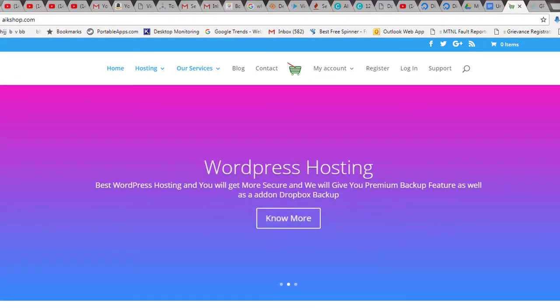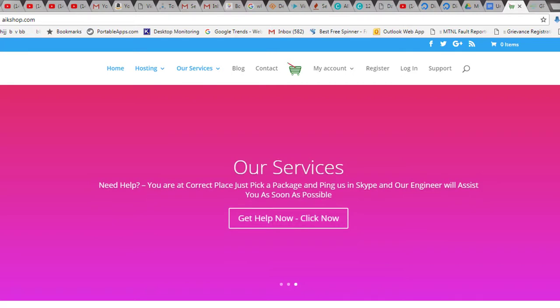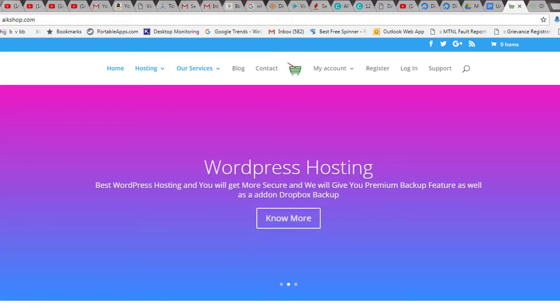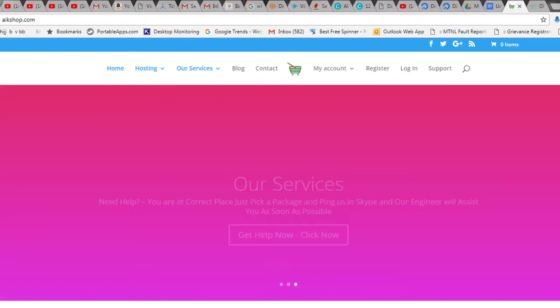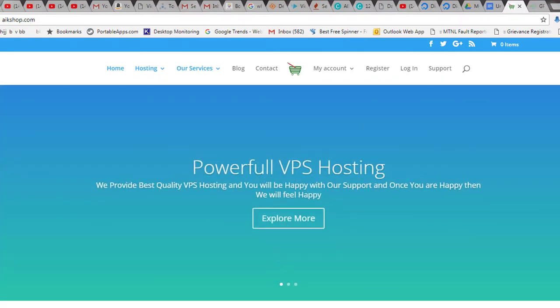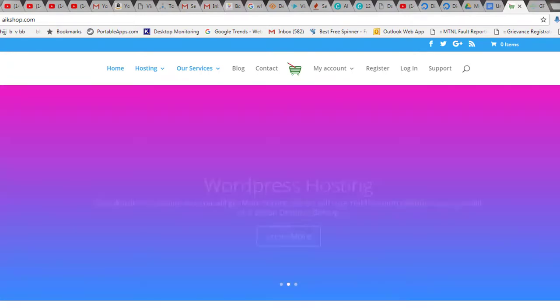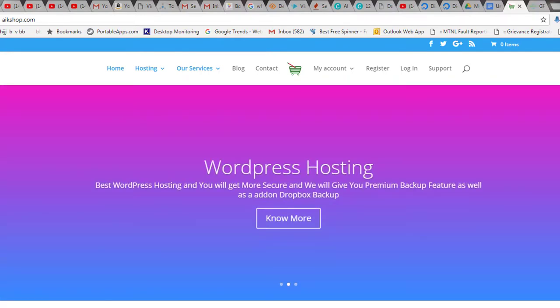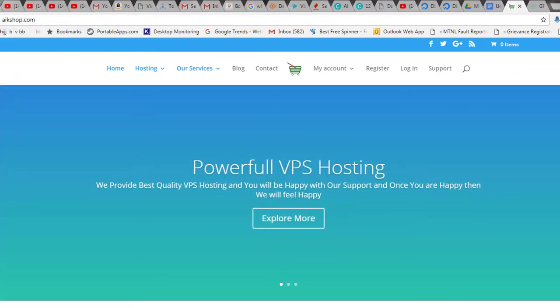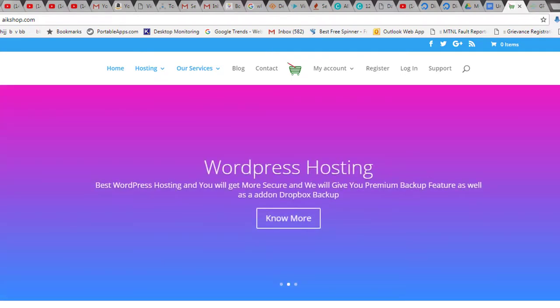The first thing you need is to buy a VPS. You need to decide what configuration you require — that is very important — and how many websites you want to run on that server. When moving a website to a VPS, you need a good configuration that also fits your budget, and you need to understand how many websites you should run on it.